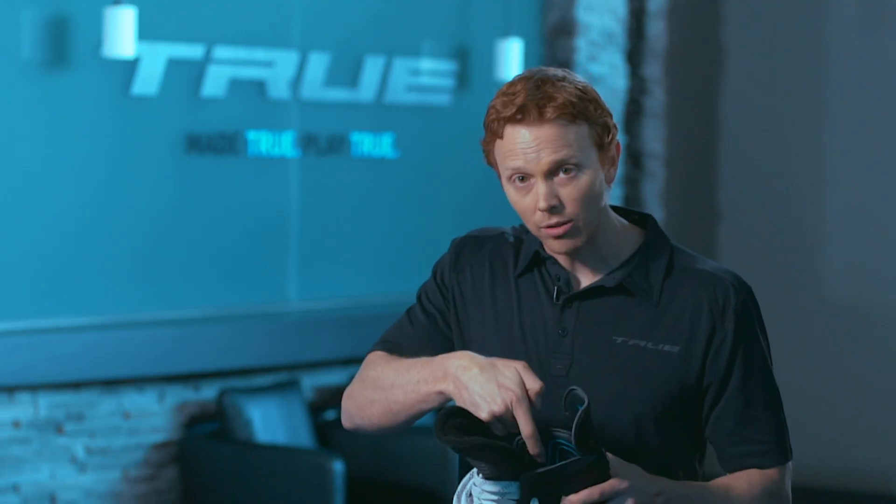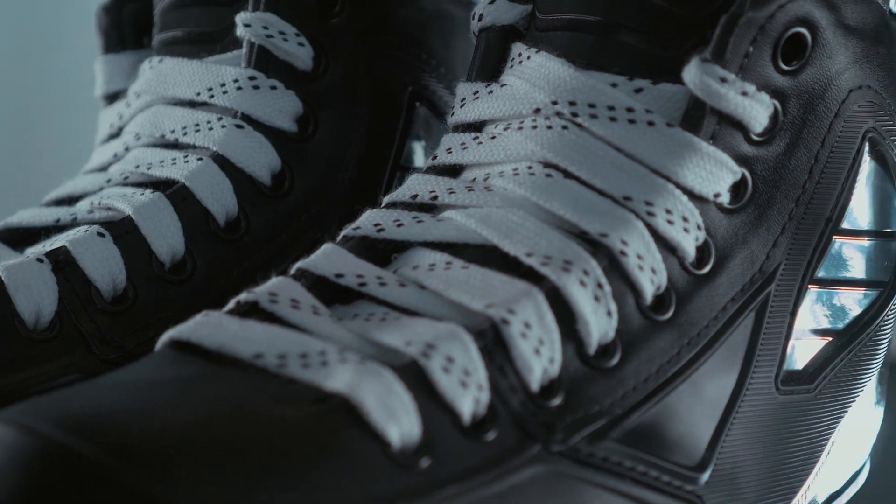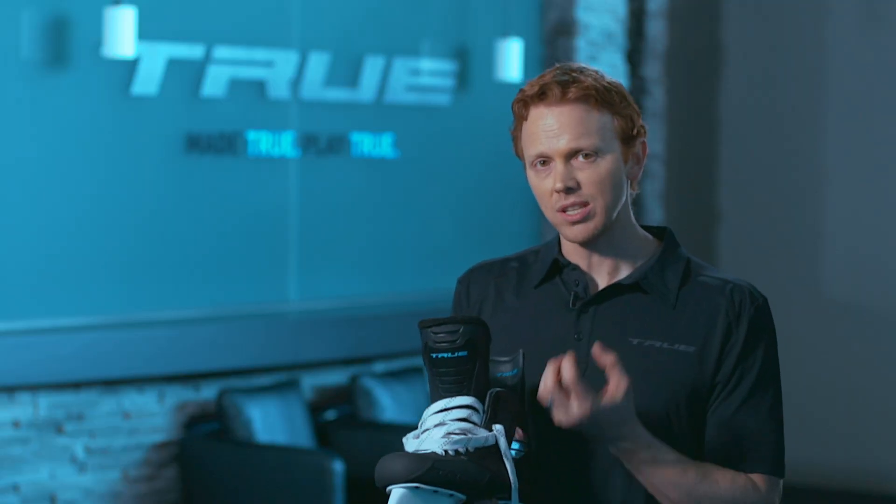This skate is layered layer by layer — liner, foam, thermoplastic polymers, carbon fiber — it's all built in one shot. No other skate on the market is built that way, and that's one of the elements that really gives this skate its magic.